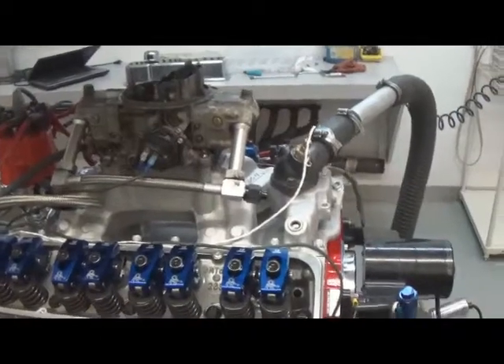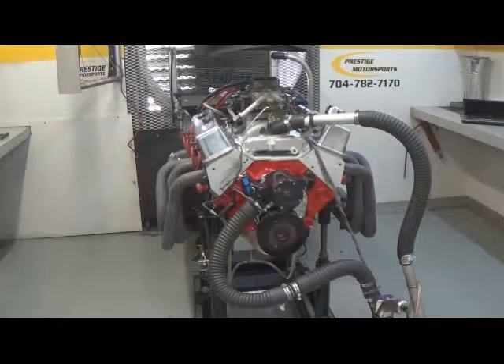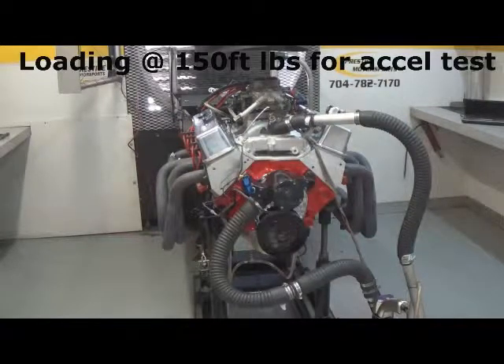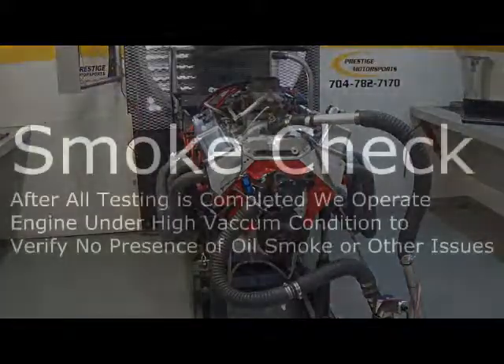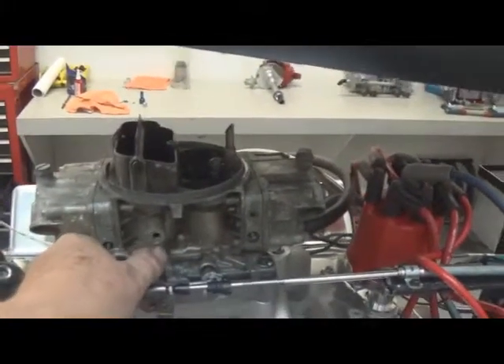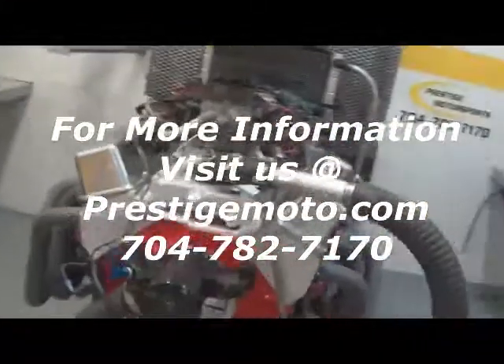Go ahead and button it back up, make some more pulls. Sounds good, let's go.